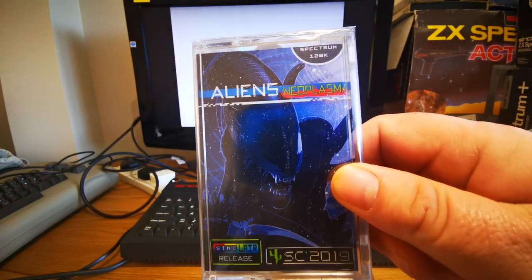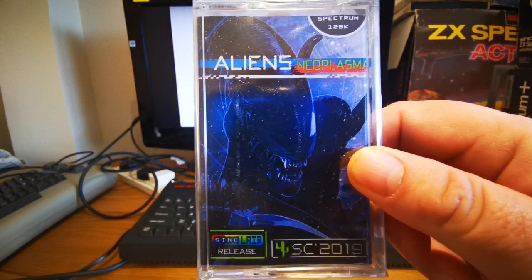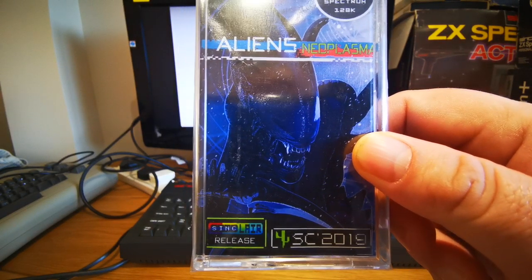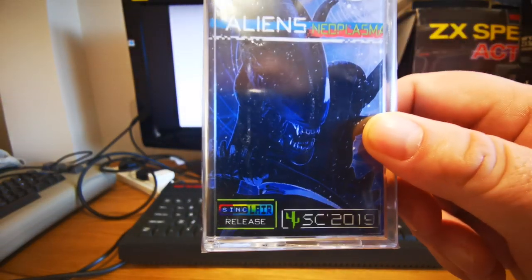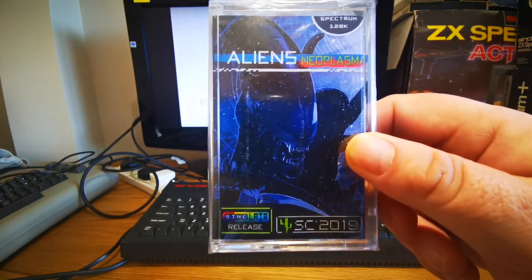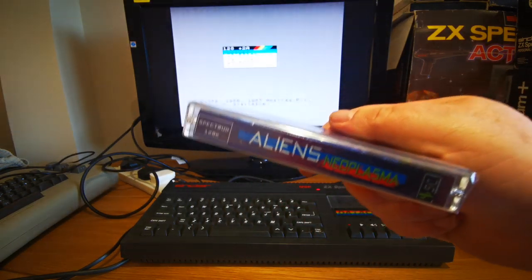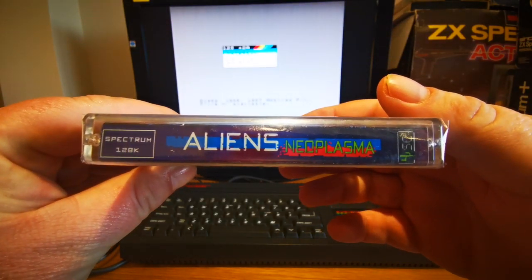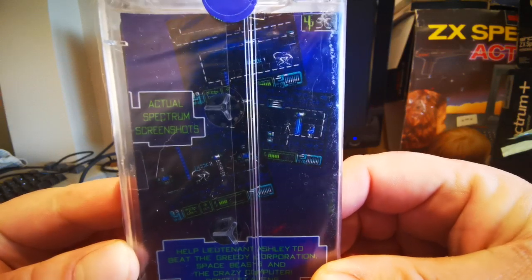And here we have it. I'm just going to have a quick overview of this. Very, very nice artwork there. Very intimidating, as those xenomorphs are. You can see it's a Sinclair release. I'll pop a link to the webshop down below as well so that if you want, you can also purchase this on cassette. I know a lot of you like the homebrew cassettes. It's cellophane wrapped and it's really, really nice.